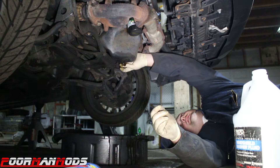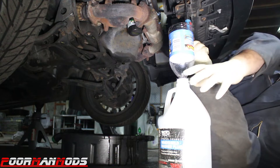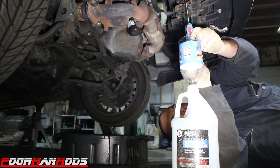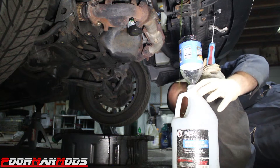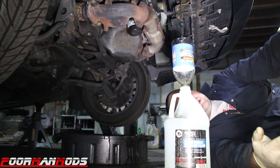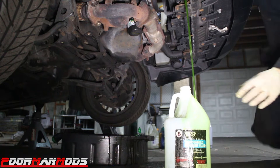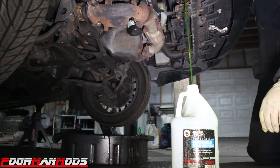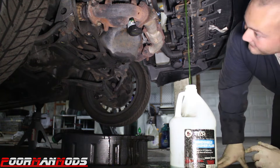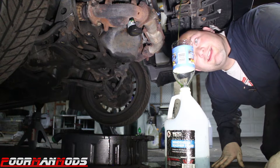We'll put the drain plug back in and then drain the coolant. The petcock is a plastic Phillips screw on the bottom and it's going to make an absolute mess. Now we wait and increase the flow. That's a nice healthy stream. Once it's done draining we get to clean up our mess.